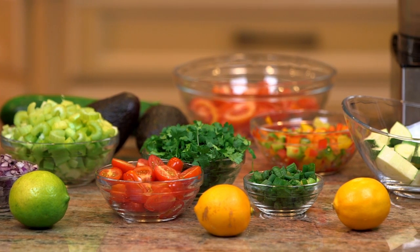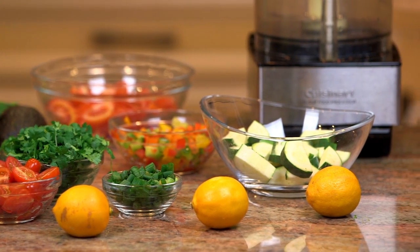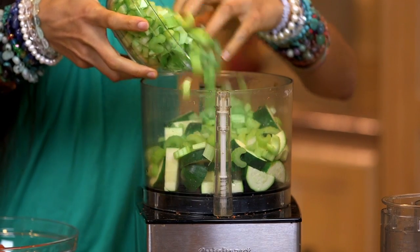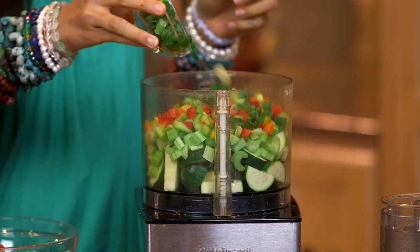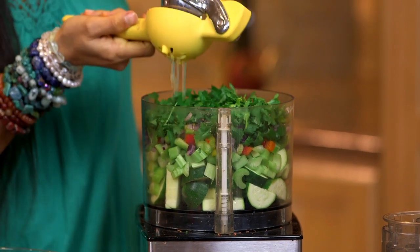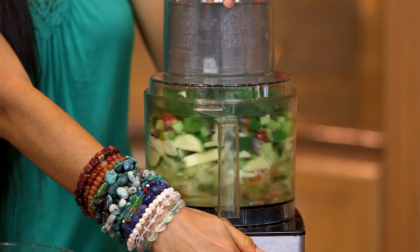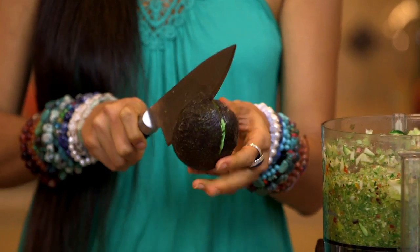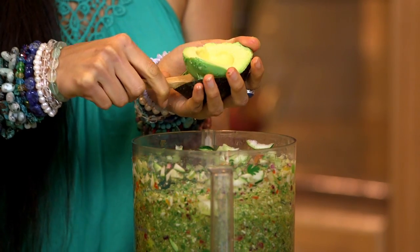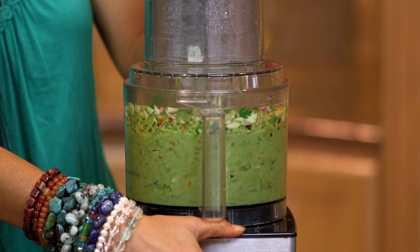For this guacamole I will be using a food processor. First, I'm going to add in my zucchini, celery, bell peppers, onions, tomatoes, cilantro, and finally lemon and limes, and blend that up in the food processor first. Then I'm going to cut open my avocado and add that in last, pulsing it in until the entire mix becomes creamy.